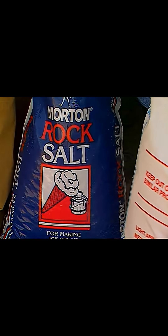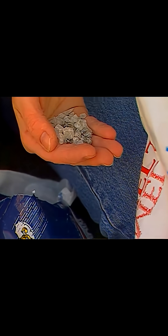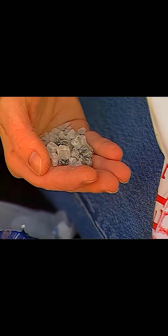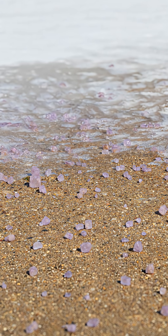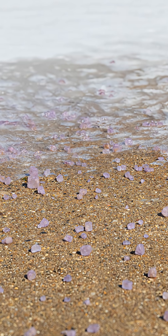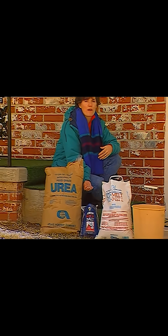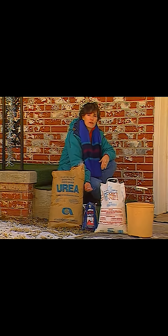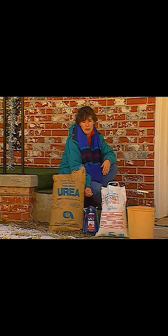There are products available that will melt ice through chemical means. The most common one is rock salt, which is really nothing more than very chunky table salt — it's sodium chloride. It's harmful to plants. When you put it on your driveway or sidewalk to melt the ice, if we get a good rainfall or if you wash off your driveway, that salt runs into your lawn or garden where shrubbery and other plants are growing. The salt in the soil is taken up by the plants, and the chloride ions in it are very toxic to plants.